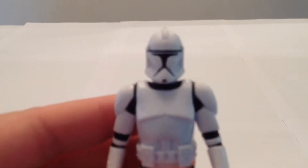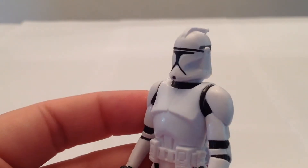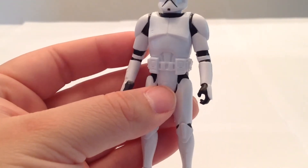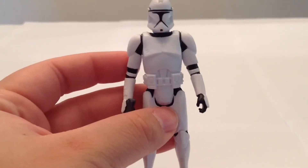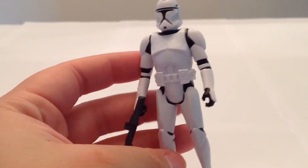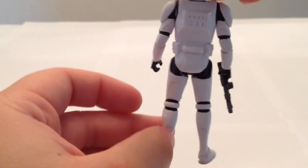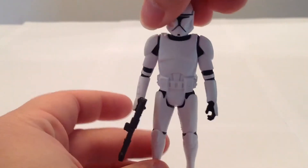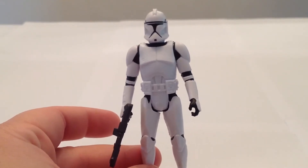Here's a close-up of our new Saga Legends Clone Trooper. Very nicely sculpted helmet, very nice paint job. Again, minimal detailing, but the same could be said for the previous versions of the Attack of the Clones clones, though this one is a little more simplistic. He reminds me of the Saga Legends Stormtrooper we looked at not too long ago, in terms of him capturing the essence of the character as seen in the film.